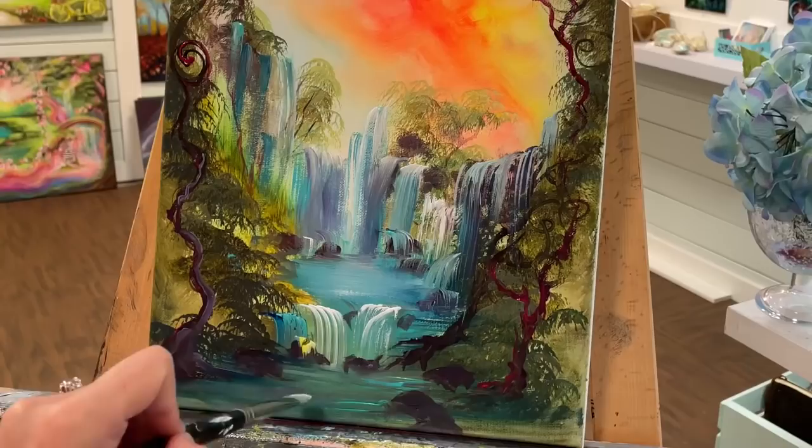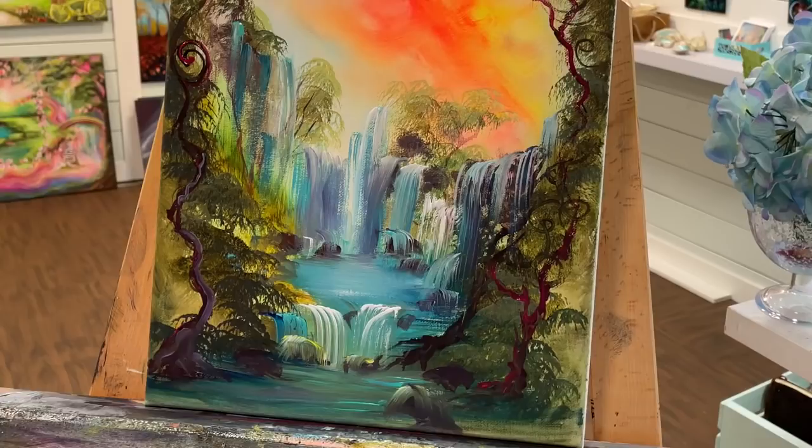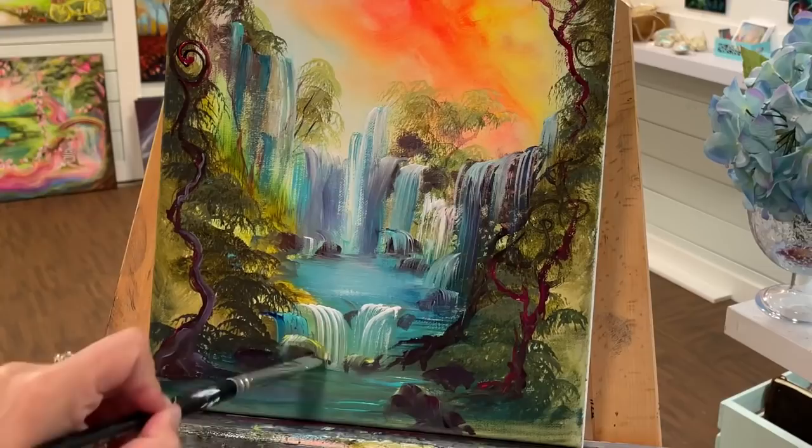Back to my flat brush now — I'm going to add some highlights in the water, then take some yellow because I want to make some of these rocks look like they're covered in moss. I just added a touch of that, a little bit here and there.